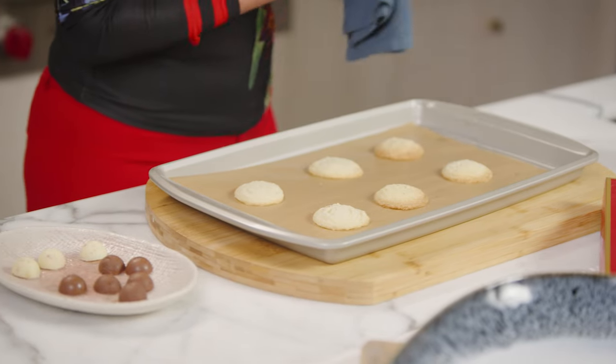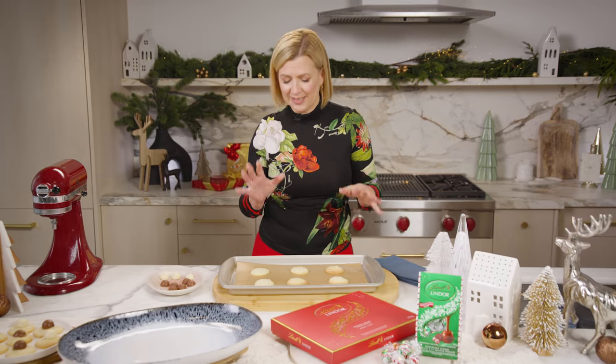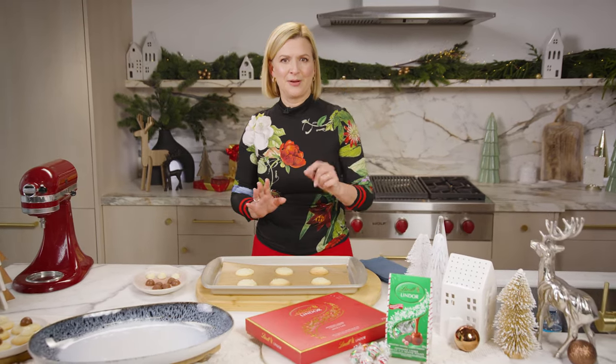I just love the smell of shortbread baking, especially around the holiday season. That butter is divine. But I'm not done yet.